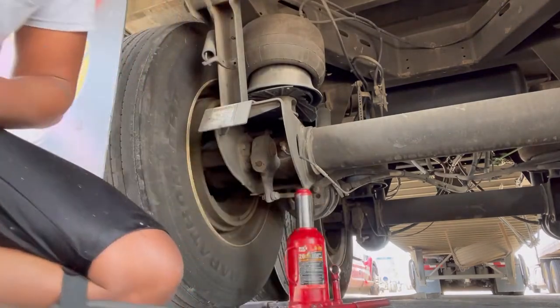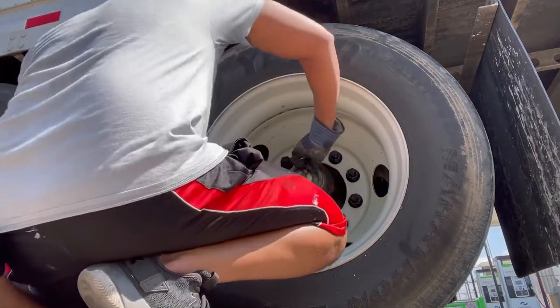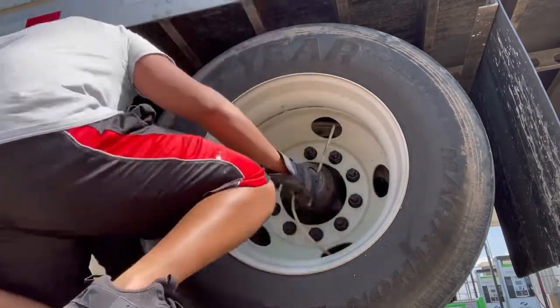The jack is good enough to lift 40,000 pounds so you should be alright. After you get that up and off the air, make sure you chalk your wheels, or find something to make it not roll away or towards you.